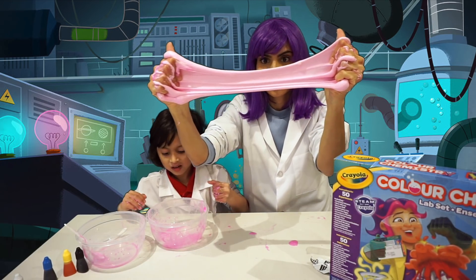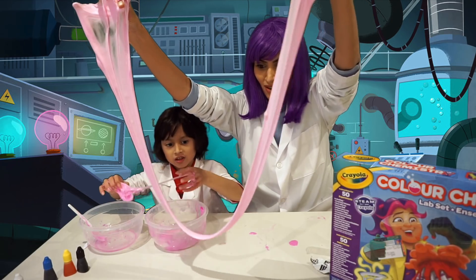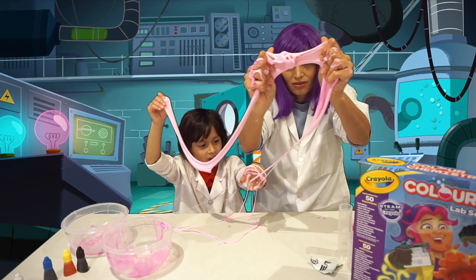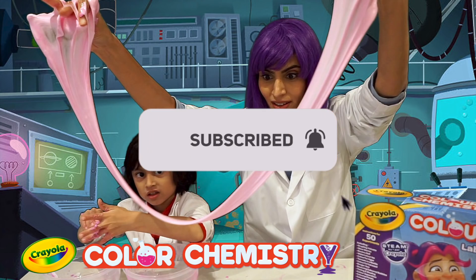Oh, look at that. Whoa, it's so gooey. Look at it. Whoa! Oh my goodness, my hand is trapped. I love the sound. Subscribe for more of my videos.